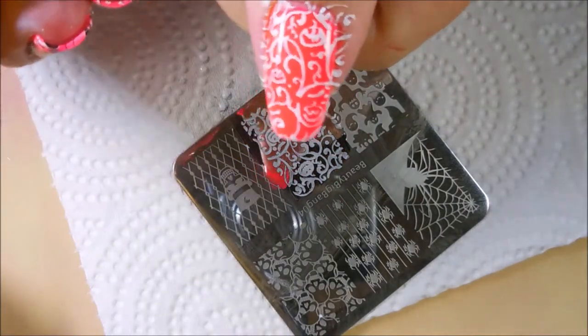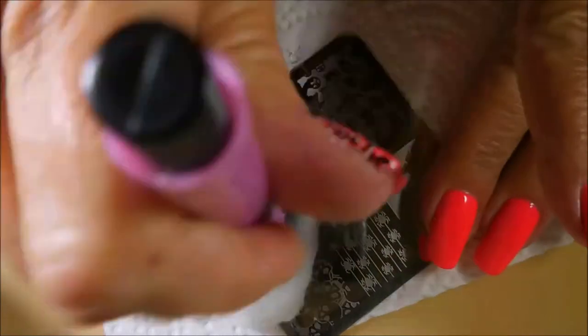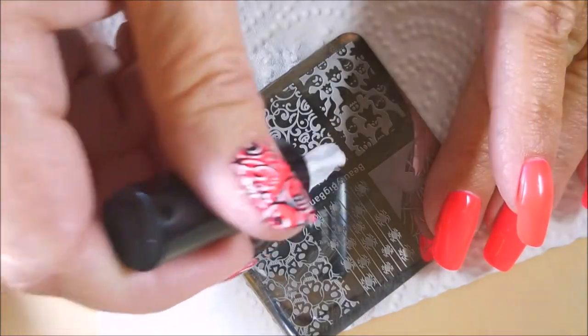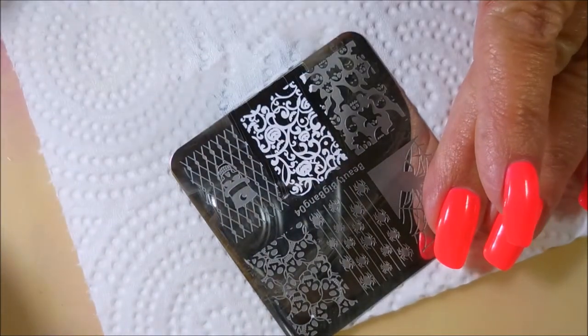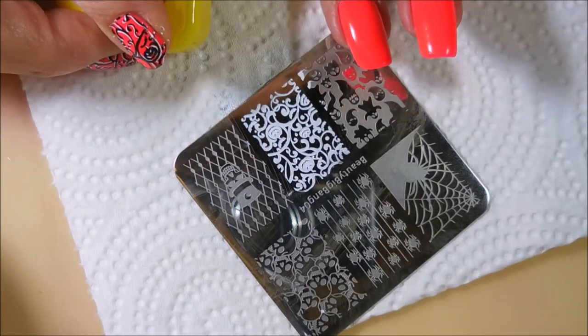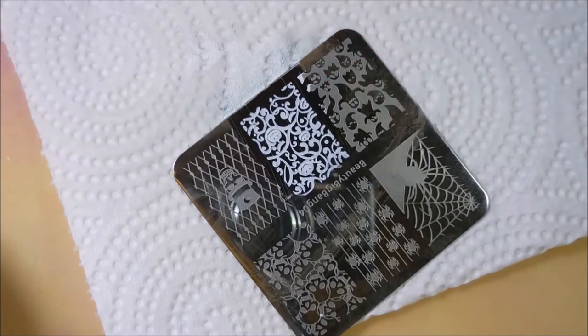I'm going in and I'm stamping these swirly, leafy, viney-looking designs. It's got little pumpkins hidden in it and I'm going to stamp that in black on most of my fingers. Then I'm going to stamp over it — first doing the white and then the black — so it's going to be like double layered. You can kind of see on my other hand what I'm going for. I just wanted something Halloween, but you guys know I just haven't been using the typical Halloween colors this year.